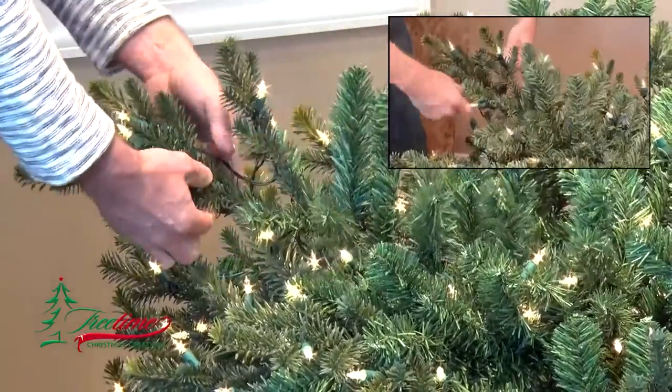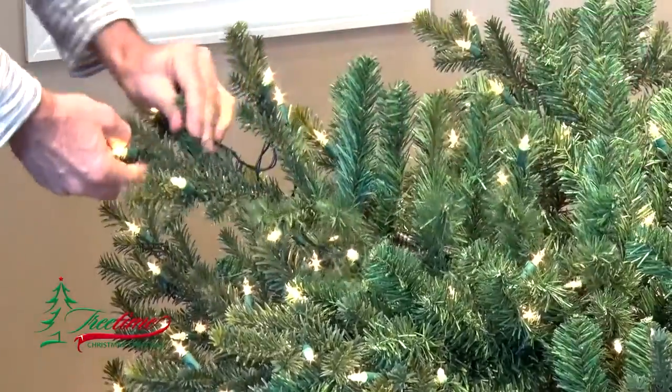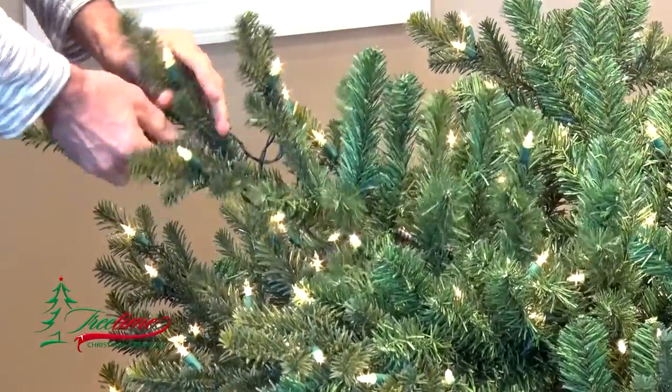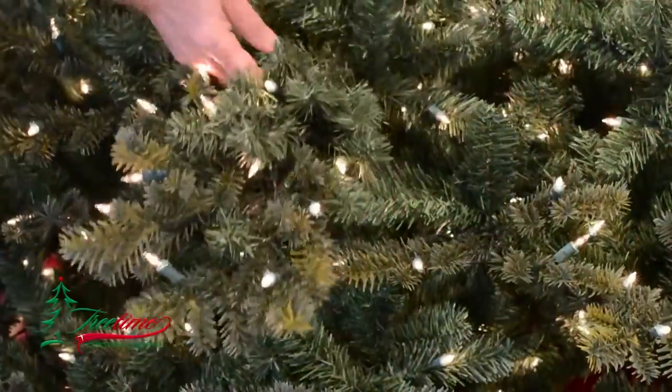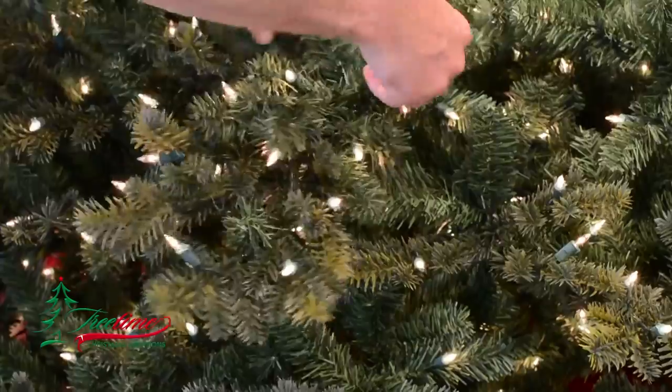As you shape each cluster, offset the tips so that they provide a complete visual block inward toward the trunk of the tree. Each of these tips that are deeply set into the center of the tree should be shaped perpendicular to the main branch itself, straight up and out.